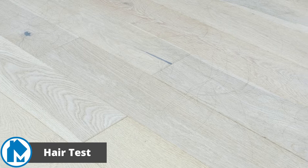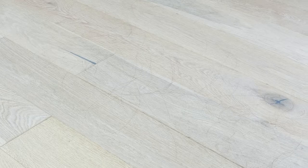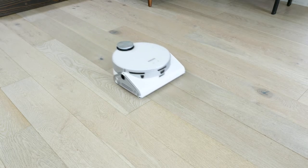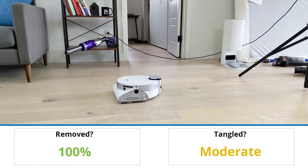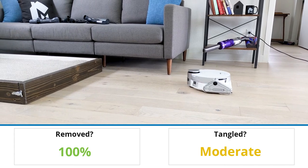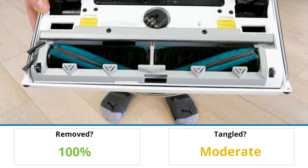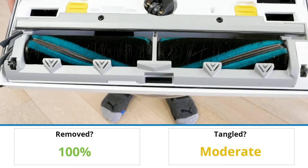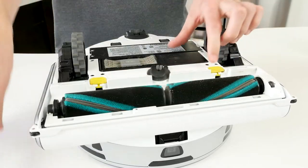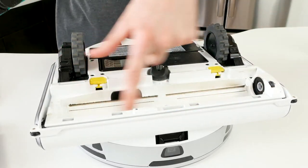To test the Samsung JetBot's capabilities to remove hair, we placed long strands of hair in the direct cleaning path of the robot. We then ran the vacuum over the hair and checked to see if any hair remains on the floor, and if any were tangled in the brush roll. The JetBot was able to easily remove all of the hair on the floor. However, the real issue was the hair getting tangled. After checking the brush roll, I noticed a good amount of hair had wound tightly around the brush. This hair was difficult to remove, took five minutes to clean out, and required the use of scissors. If you often have long strands of hair or long strands of pet fur, make sure to check the brush roll often to avoid too many tangles.